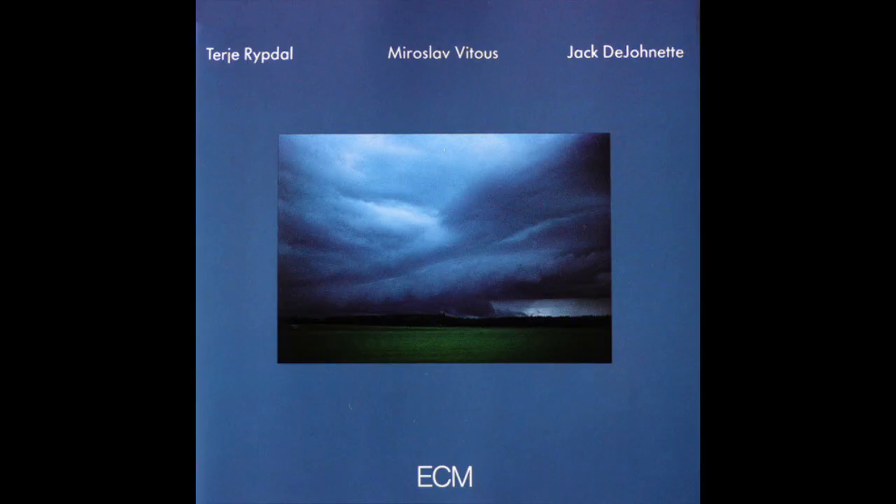He spent most of his career as a sideman — he was in Santana, he was in the Tubes. This next record I picked up thanks to Jeff at Calico Silver, who's done many videos about this artist and got me curious.